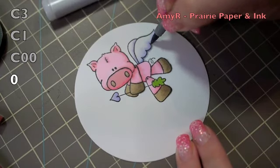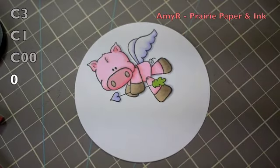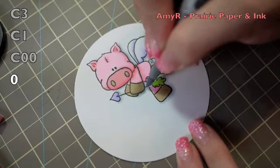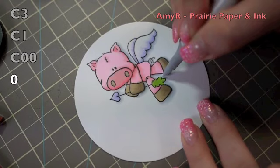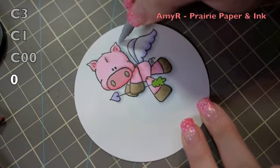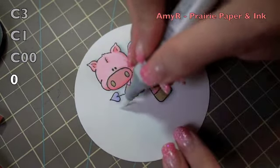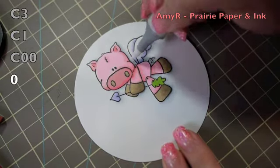Last but not least, I wanted to add some shading, so I went in with C3, which is the darkest, and added that to all the darker areas — picturing my light source coming from the upper left. Then I went in with C1 just to blend out the C3 a bit, and then did more blending with C00, which is the lightest of the cool grays, pulling the color deeper into the cardstock. Finally, I go in with my colorless blender to really blend that out so the gray just fades to a really pale light shadow.